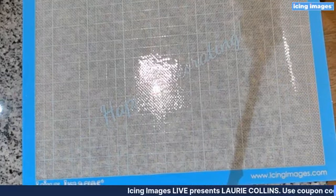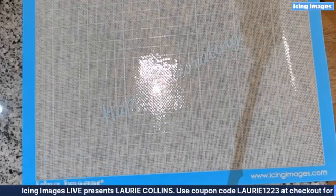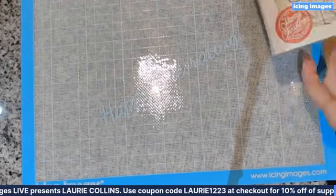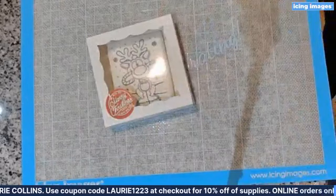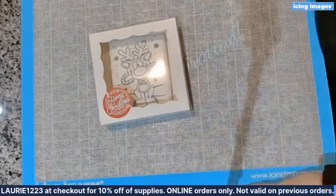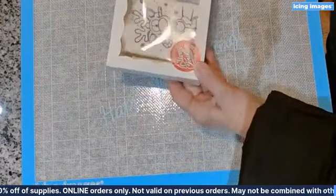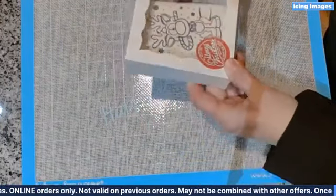Another thing we talked about with the blue printer is paint-your-own cookies. This is a paint-your-own cookie that was just printed a few days ago. If you're in the cookie world and you know about paint-your-owns...